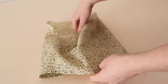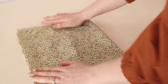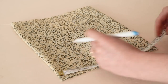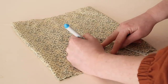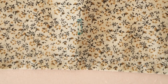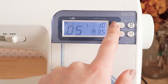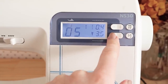Turn the sleeve right side out. Then at the center of the sleeve, mark a one centimeter or half an inch buttonhole, approximately four centimeters or one and a half inches from the bottom edge of the sleeve. To mark it out, I'm using a water erasable pen.